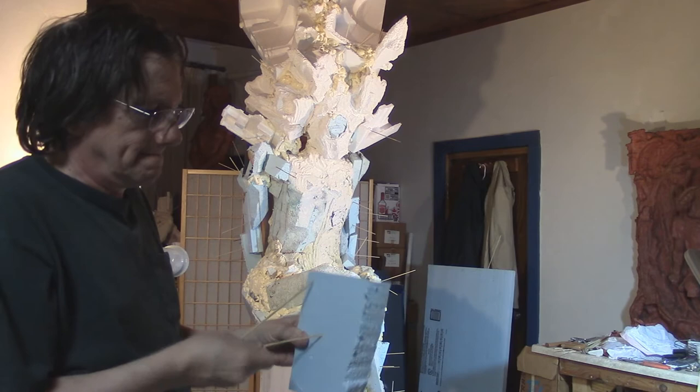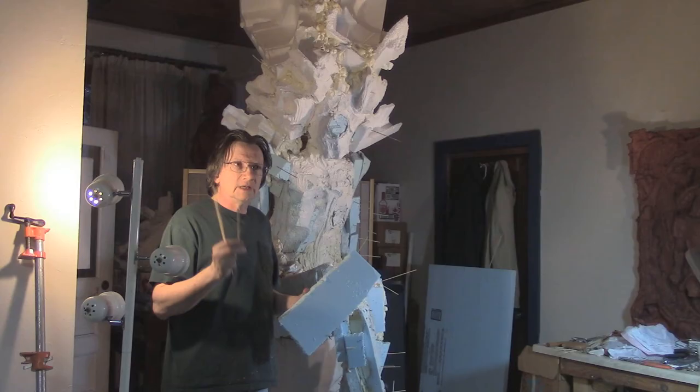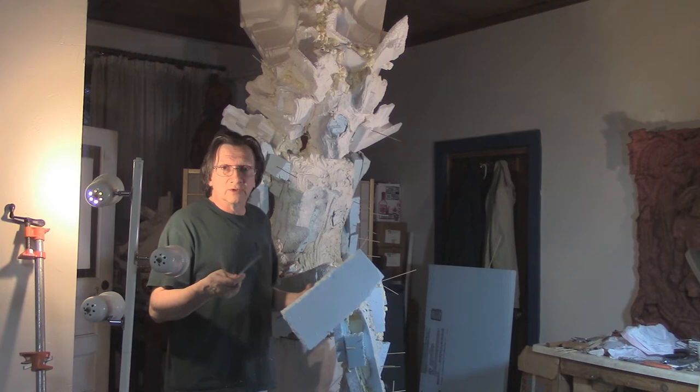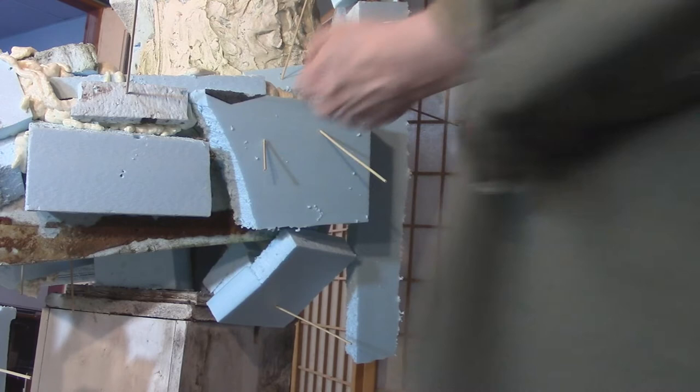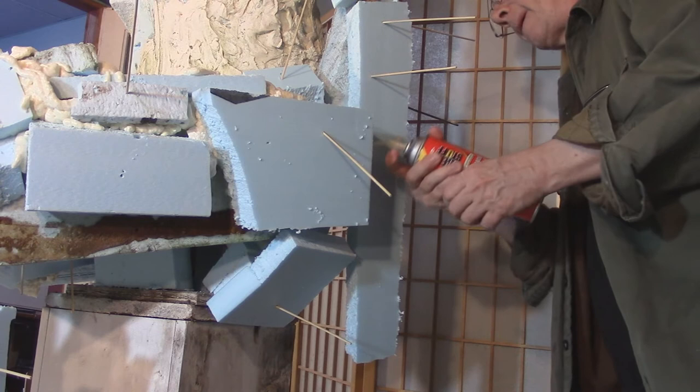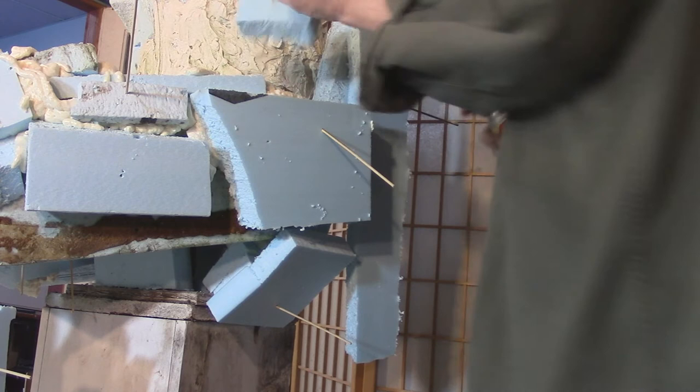That's where this stuff comes in handy. I've been using these little skewers from any grocery store — shish kebab skewers or knitting needles. Knitting needles are really inexpensive and they last, whereas these skewers tend to break and fall apart. They allow me to take a piece of foam that I think is roughly the right shape and size, cut it, bust it, shape it up roughly, and just skewer it to hold it in place.